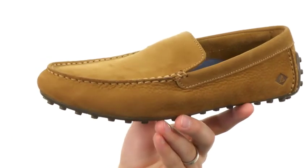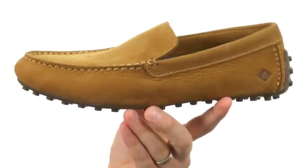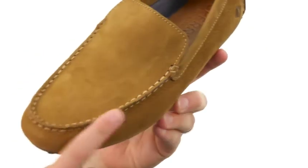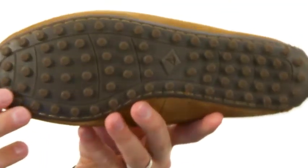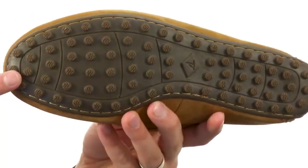These have a nubuck leather upper with an easy slip-on design, so you slide your foot in whenever you want and get that amazing comfort. It's got a hand-sewn construction with that nice mock toe design up here, and a good amount of cushioning in that footbed.